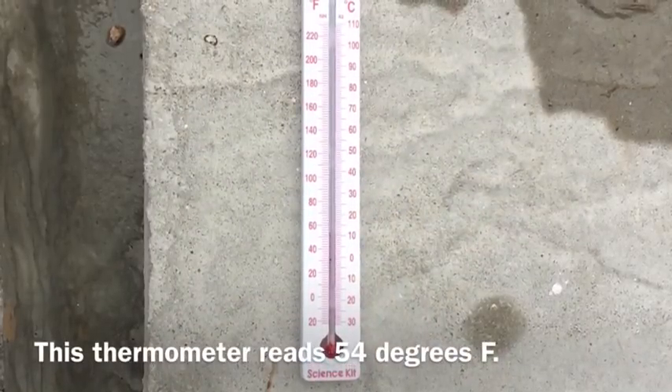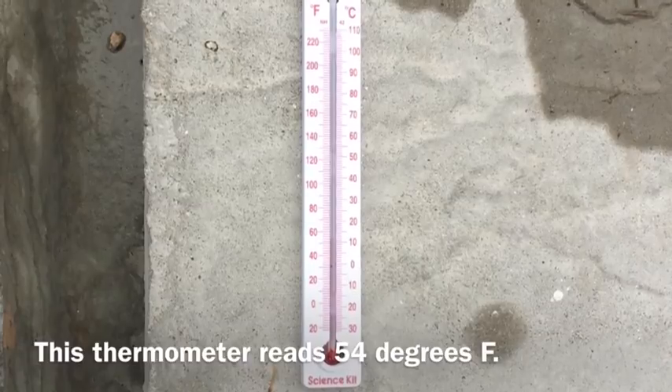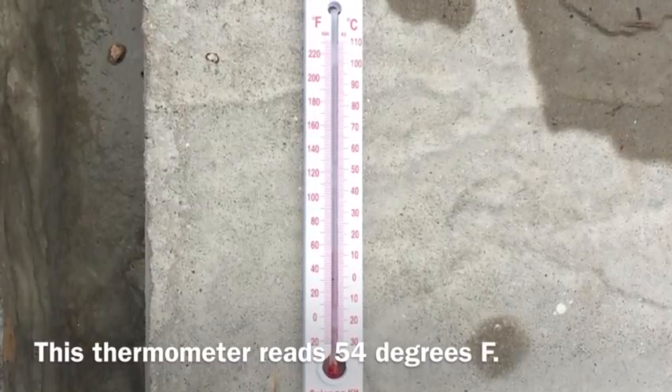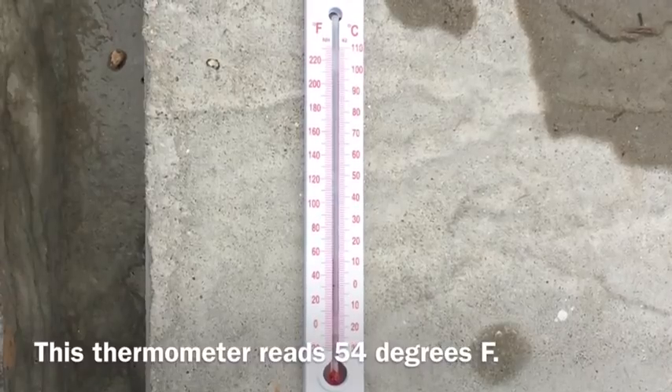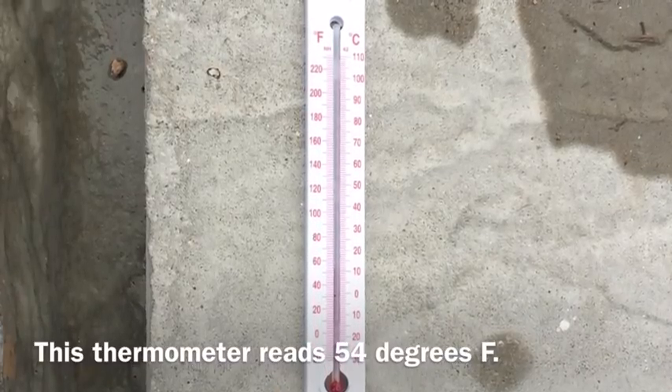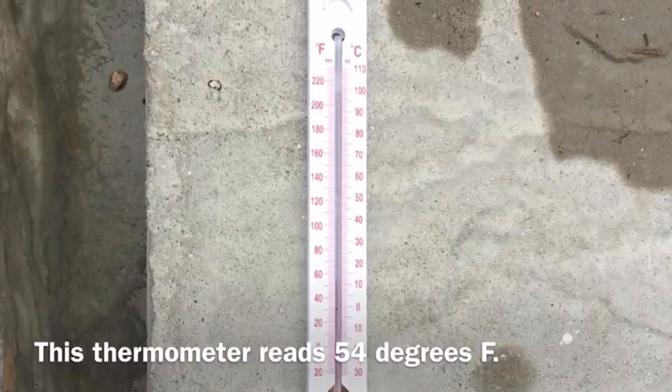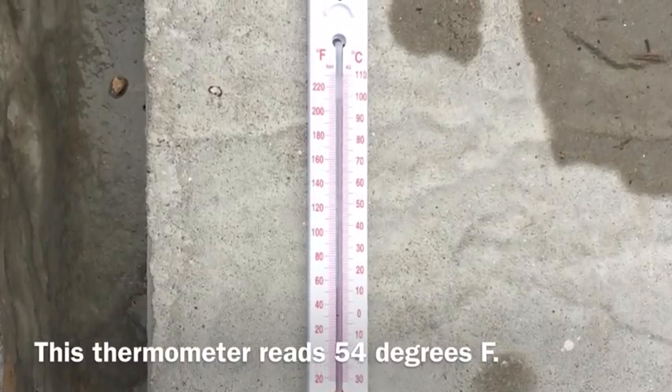When it is warm out, the liquid in the thermometer expands, causing it to move farther up on the temperature readings. When it is colder, it contracts, causing it to go farther down. How you read a thermometer is you look at the Fahrenheit side, and whichever line the top of the liquid matches up with is the temperature that it is.